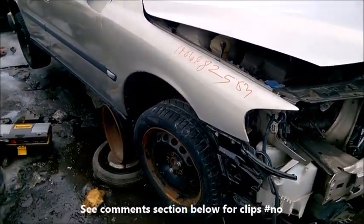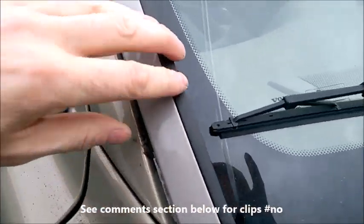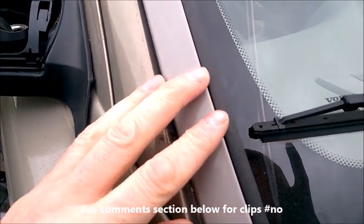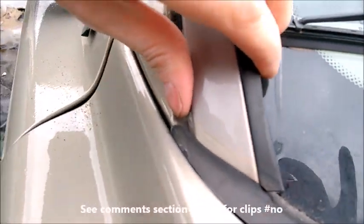Volvo S60. Just testing something - sometimes these trim strips just crack and get brittle and break and you need to replace them. So I'd like to see if I can remove one of them.